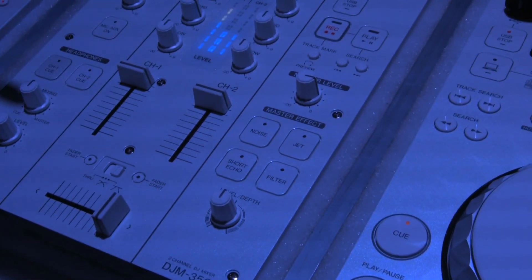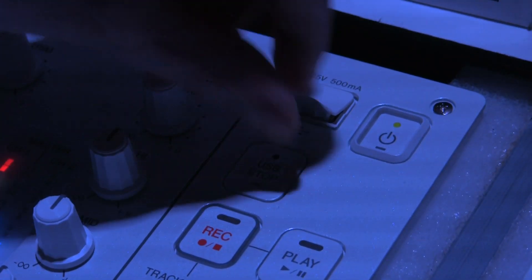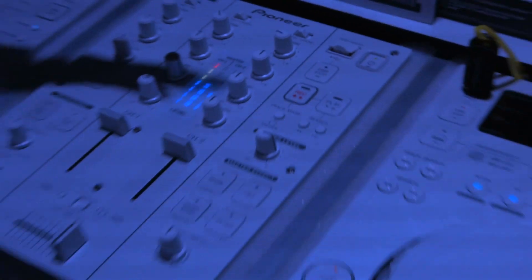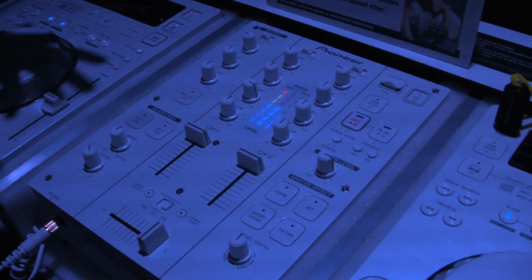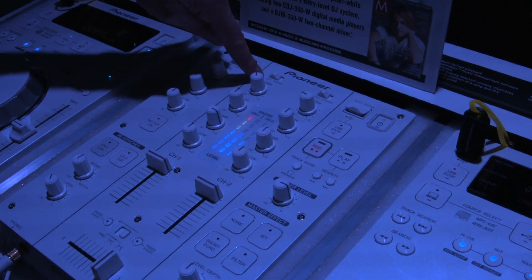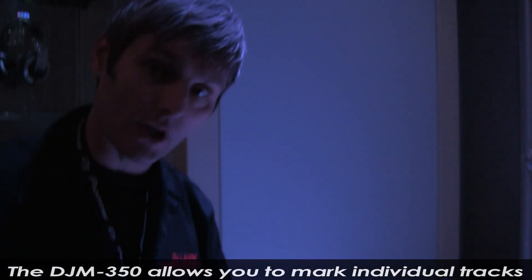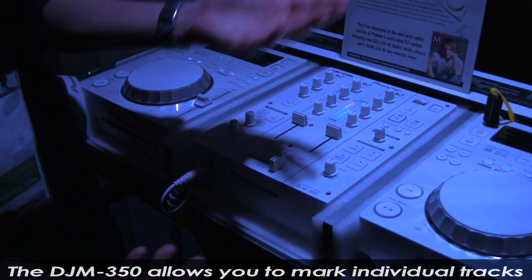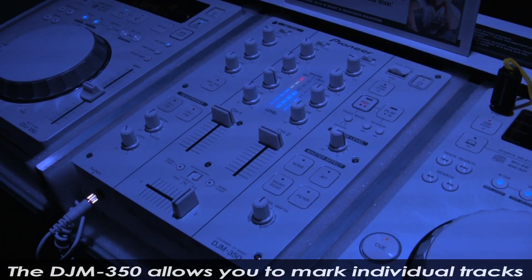My absolute favorite feature of this mixer is the fact that you can connect a USB stick right here and record to it. Very simple — just put your USB stick in there, press the record button, and anything that goes through the mixer, whether it's coming from a CD player or from the microphone, is going to be recorded. It records as a WAV file, so you can also use this to convert your vinyl collection to WAV files because you have phono inputs in the back. And if you're recording your DJ set, you can set track markers as you're recording. As soon as you're done with your mix, just hit track mark and you have a WAV file already broken down into the individual tracks.